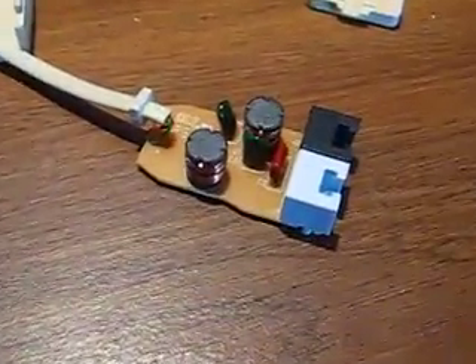Have you ever wondered what's inside of a DSL filter? Well, now you know, because I took one of these apart.